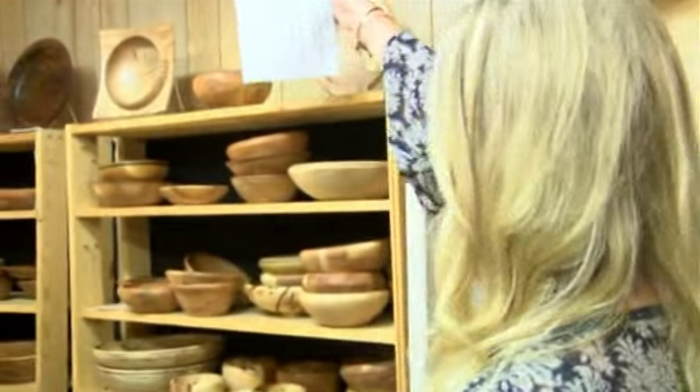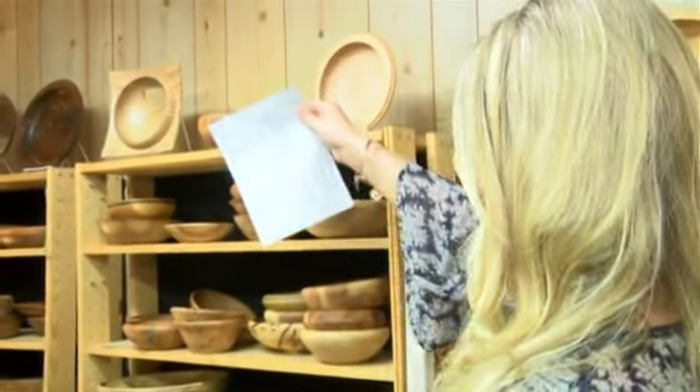Good morning, Ansley. Good morning, Vicki. Check this out — we're going to learn how this chunk of wood gets turned into all of these beautiful bowls and everything. This is gorgeous. Joining me this morning is Norm Hefke, and he's a woodturner.